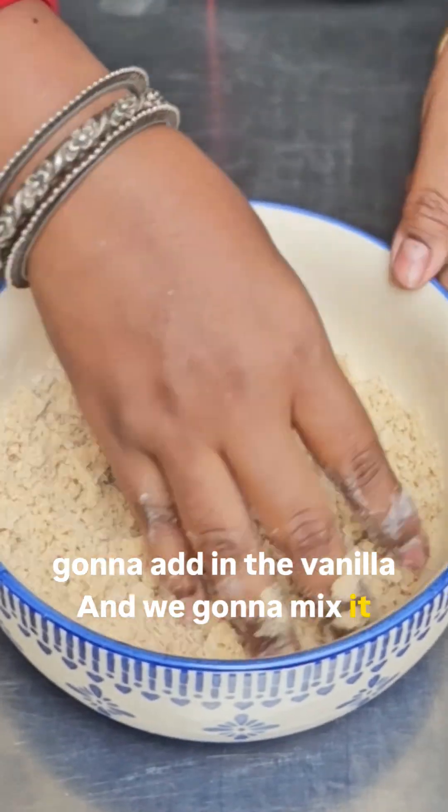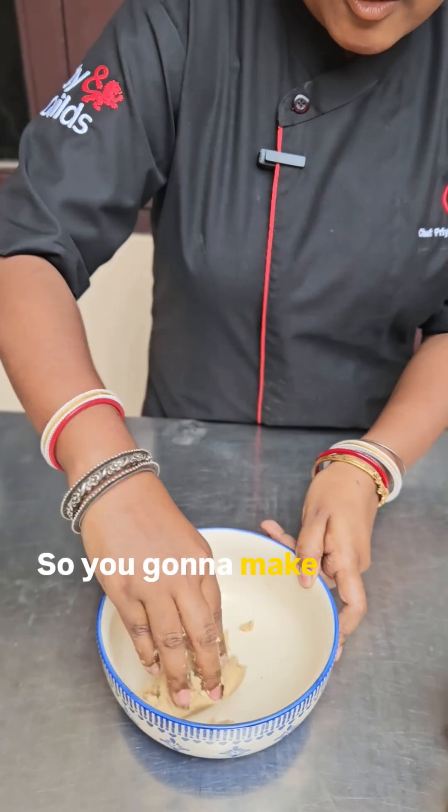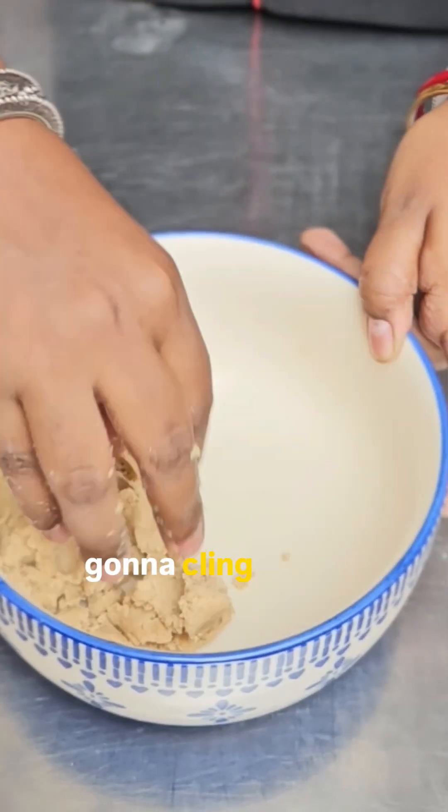Mix in three spoons of milk, collect it together, make it into a dough ball, and cling wrap it.